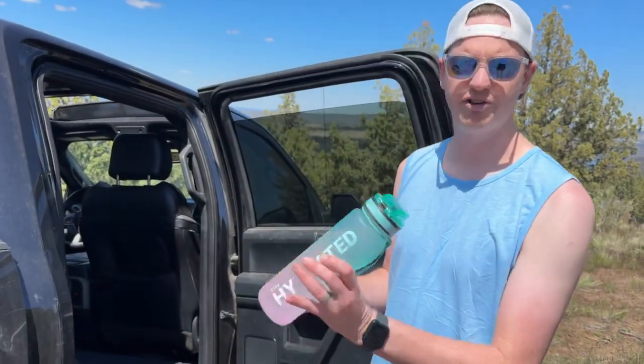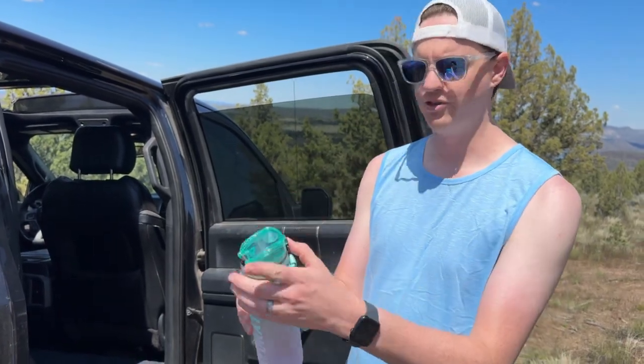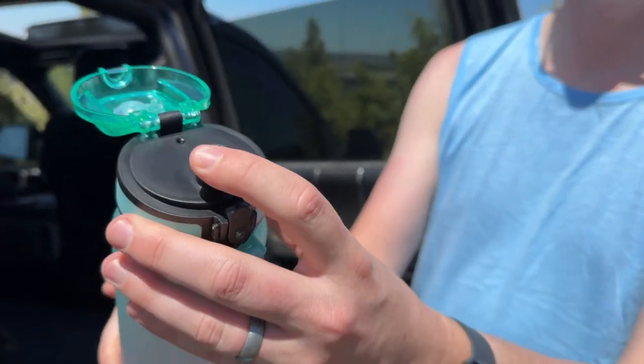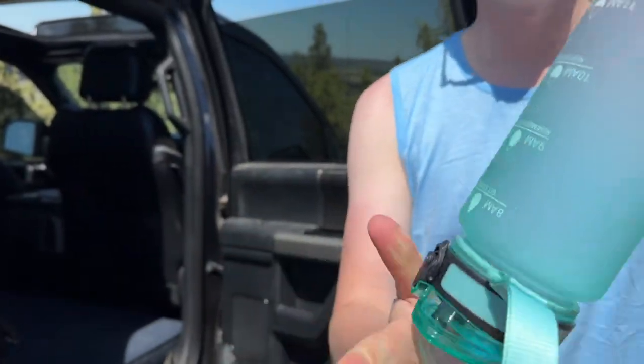We were sent this great water bottle from an Amazon seller, so I'll walk through a few of the features quickly. It has a pop lid with a little sippy spout, and a little hole for air so you can get as much water as possible. It closes up and doesn't leak.